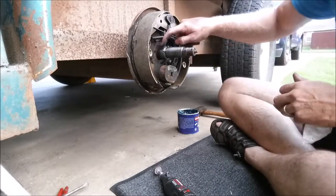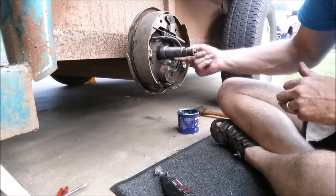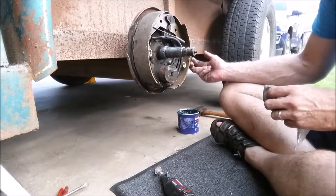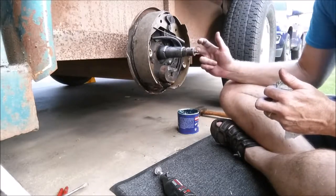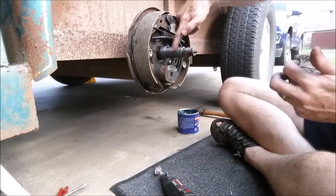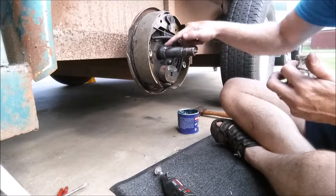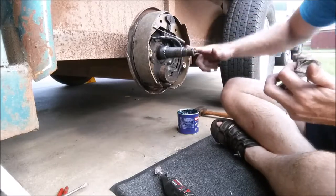I've sanded the spindle so it's nice and smooth — still has the damage but it's sub-flush now. I'm greasing it up. I'm not going to pull the axle off because this swing arm is all part of the spindle and welded together, so you'd need a whole new swing arm — and I'm just not going to do that. I've test-fit the bearing and seal; they go on well, so now we're in the process of assembly.